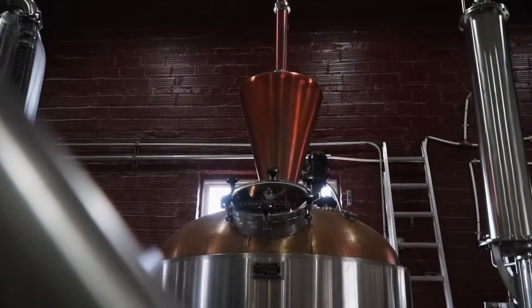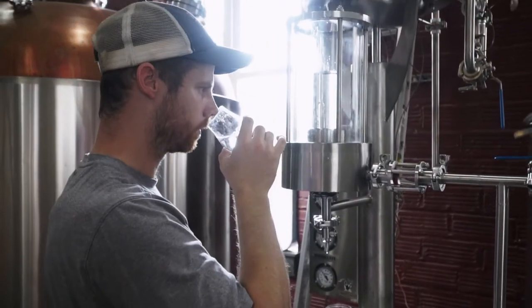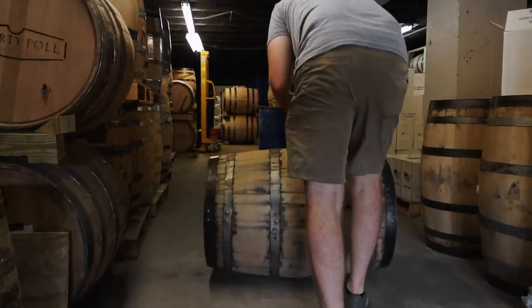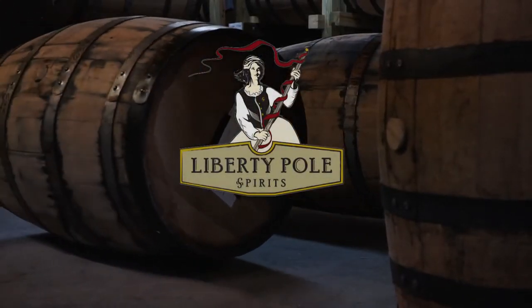This beautiful pot still requires a bit of hands-on attention, but this style allows us to, like a chef, pick the flavors that we're looking for both at the beginning and the end of the run — thus creating a whiskey that we're very proud of. Now this new make whiskey will go rest in barrels for several years. We'll see you guys soon.